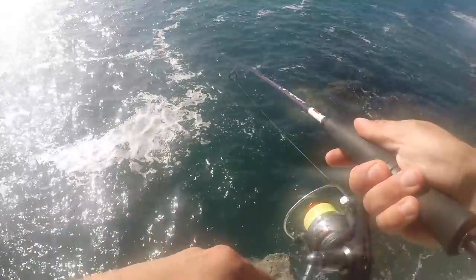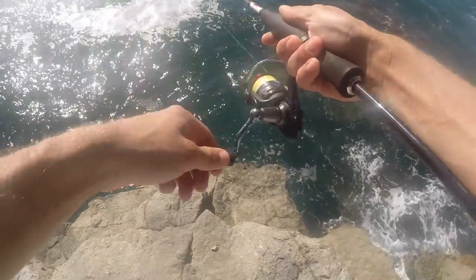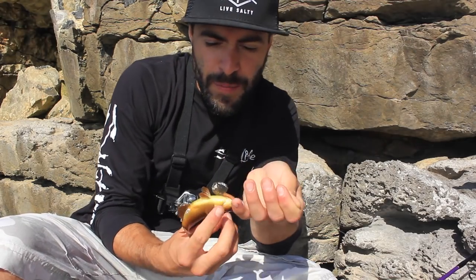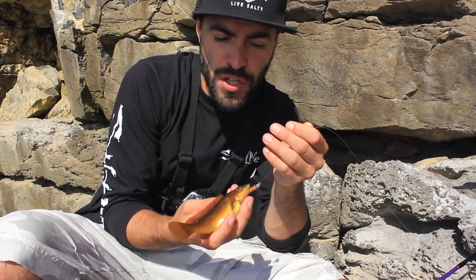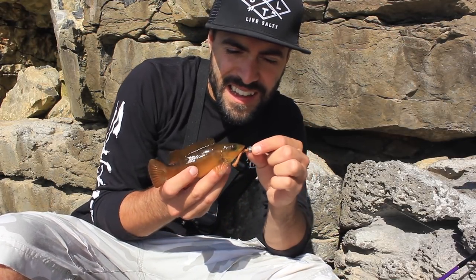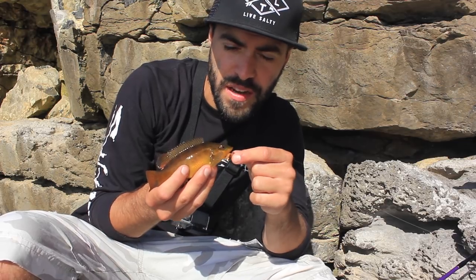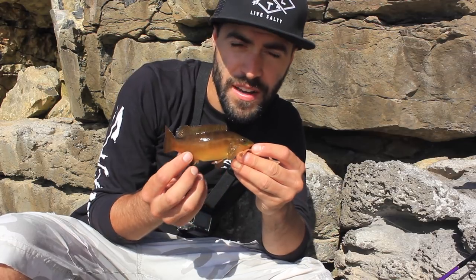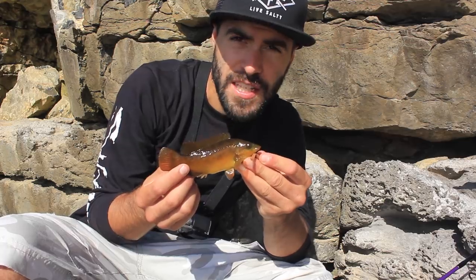There you go - only a small one, but it's nice to know they're there. That was on a chopped up piece of Isomi worm, in that natural ragworm colour. I always fancy the ragworm colour - I've got two colours, that and a green, but I really like the ragworm colour. A lovely bright looking fish. It's only small, but I'm getting bites all the time, so I'm going to chuck back out and see if I can get some more.